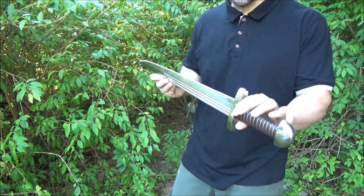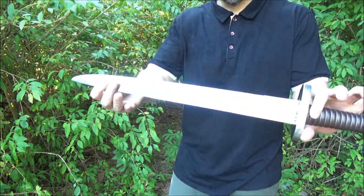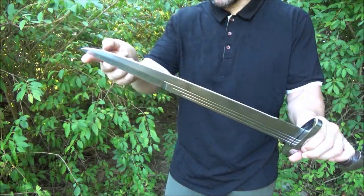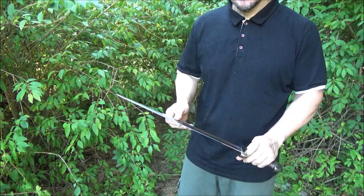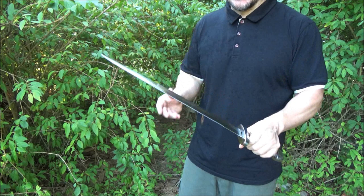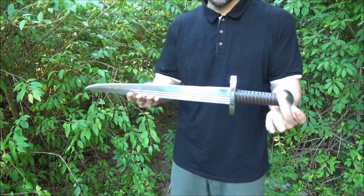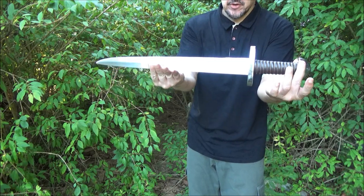This did not really come with a pointed tip — as you can see, it's a bit rounded. So that's another part of the project: if you wanted, you could make that tip as pointed as you wish. But overall, I'm happy with this for the price. I definitely feel it was worth it. Like many swords, it's a little bit of a project, a little bit of a fixer-upper.